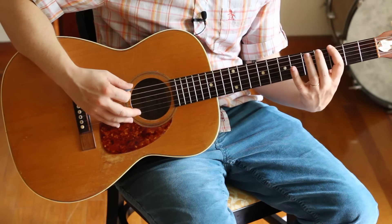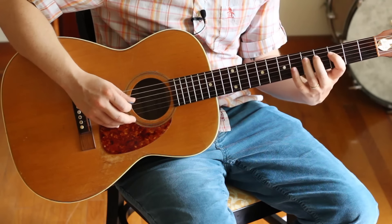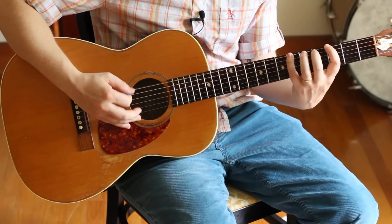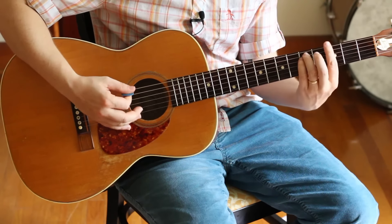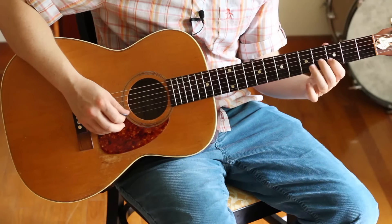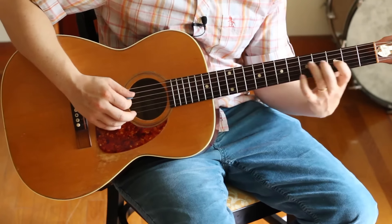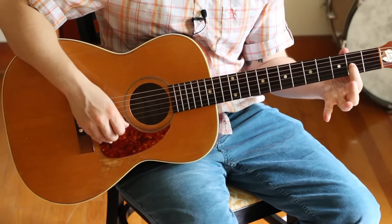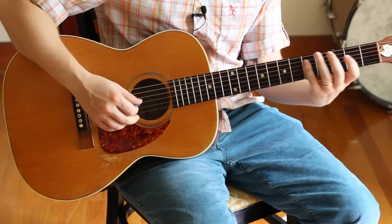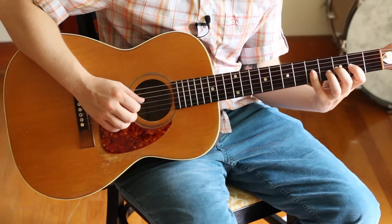First octave: pointer finger, ring finger, pinky, pointer finger, ring finger, pinky, pointer finger, ring finger. This note right here is the bugger, because that's the one that's one fret out of position with everybody else. You could shift your whole hand around to that position.